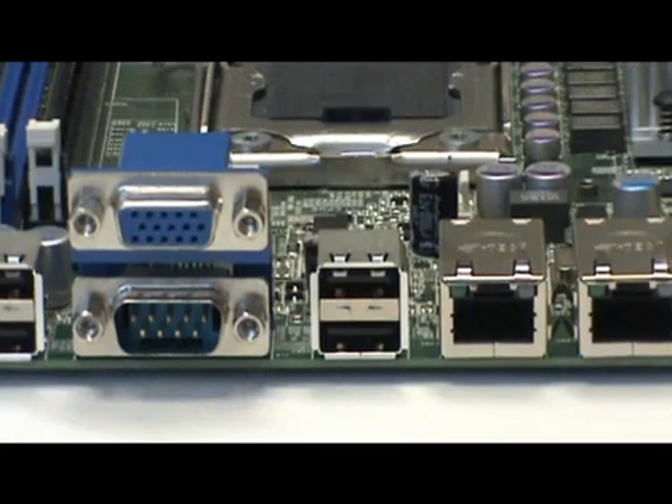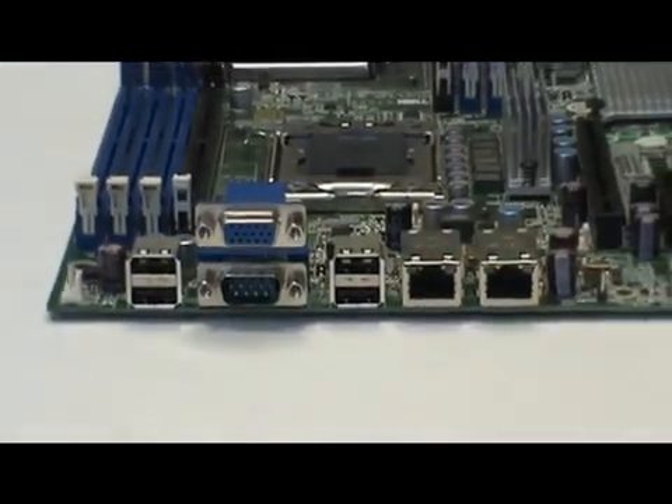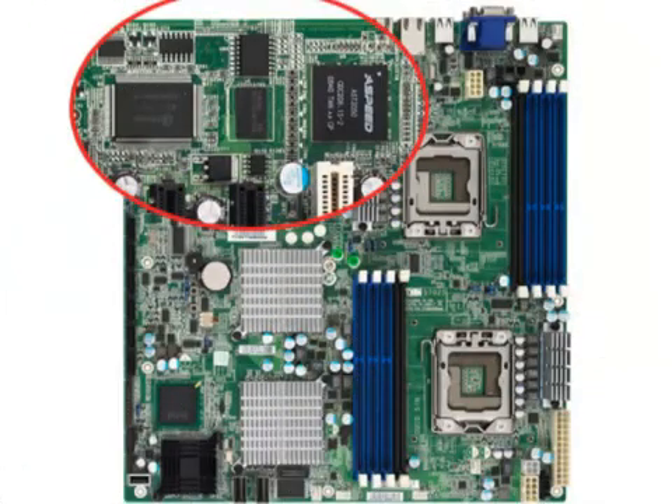The rear I/O panel has a VGA port, a 9-pin COM port, 4 USB 2.0 ports, and a pair of Gigabit Ethernet ports. We included a WinBond system monitoring controller and an A-Speed server management chip that supports IPMI 2.0 and IKVM.